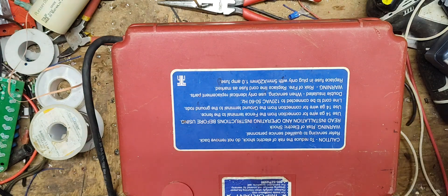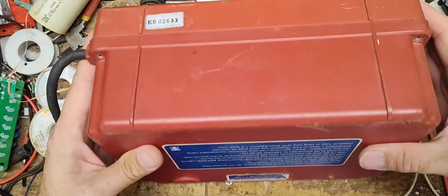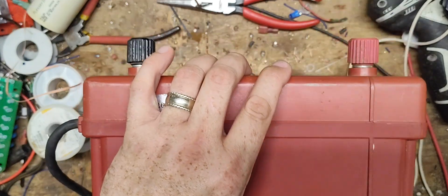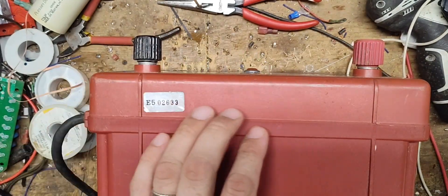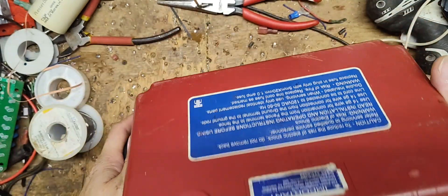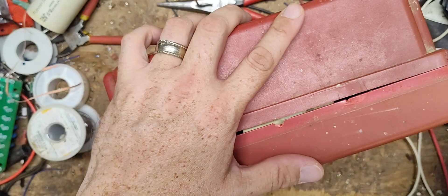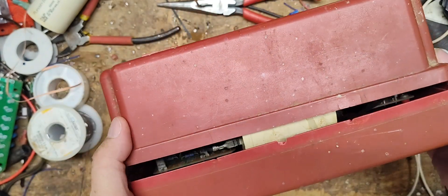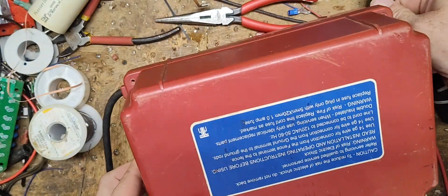Twin Mountain is not selling this Cyclops unit anymore - they got out of the Cyclops stuff a number of years ago. They're now selling another brand under their name; I think Pacton is the brand. It's an Australian company, and I think that's who's making the Twin Mountain stuff now.